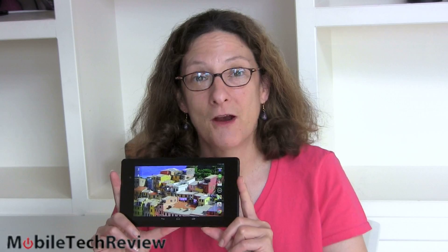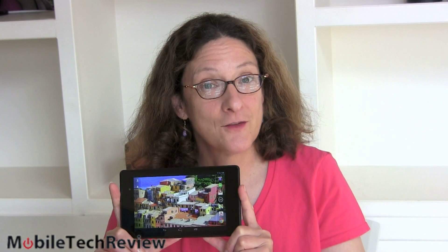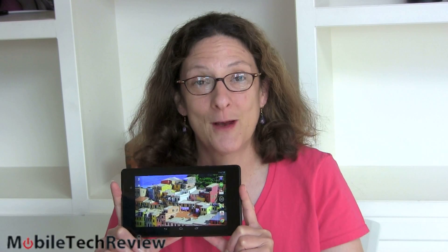So that's the Nexus 7, again made by Asus and marketed by Google, available now starting at $229. Certainly a very nice 7-inch tablet for the price — you really can't beat the display, the build quality is nice, performance is good, and it runs pure Android. I'm Lisa from Mobile Tech Review — don't forget to visit our website to read the full review, and subscribe to our YouTube channel.